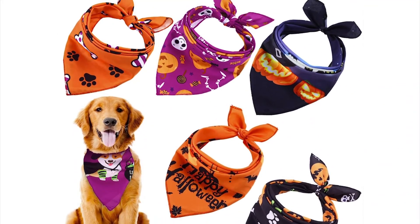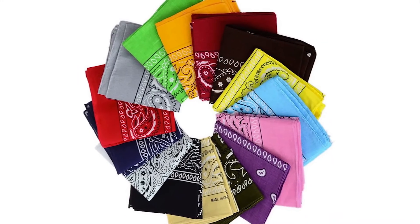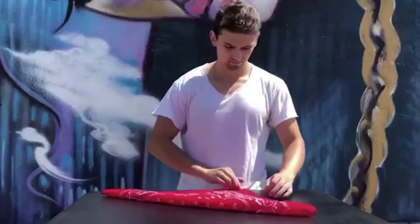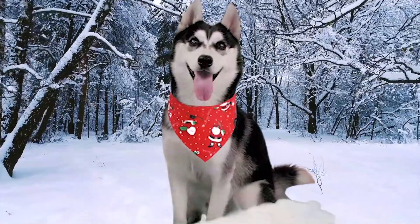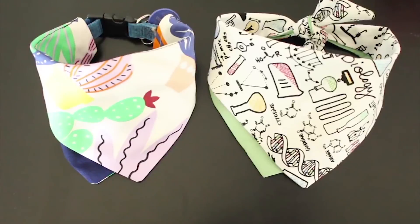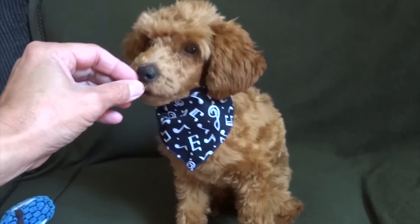Furthermore, our bandanas are specifically designed for dogs, small and large. You can choose from either a 22 inch by 22 inch square bandana if you like the feel of a folded triangle. The extra layer of fabric, be it cotton or polyester, keeps your pet warm when winter winds blow. Or select our 30 by 20 inch triangle for a lighter weight bandana, perfect for smaller dogs and summertime wear.